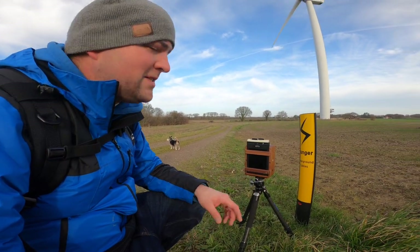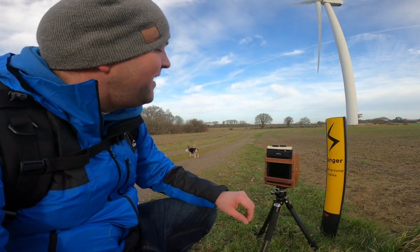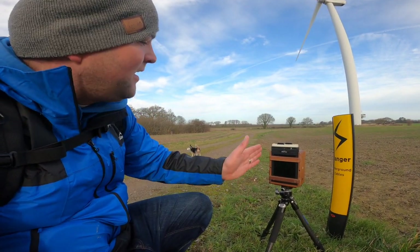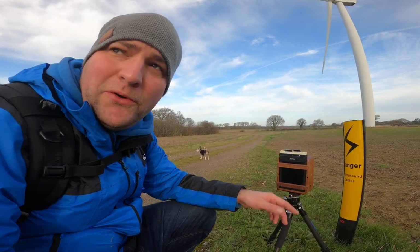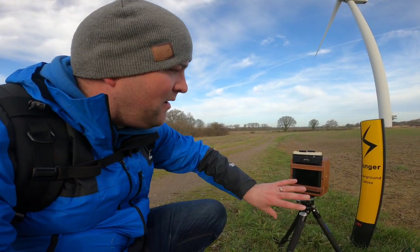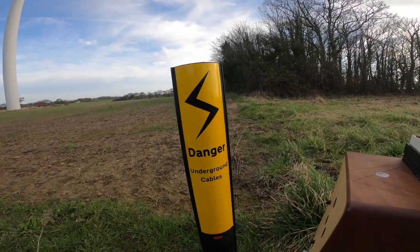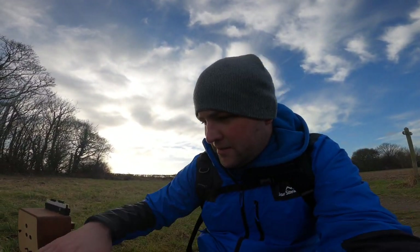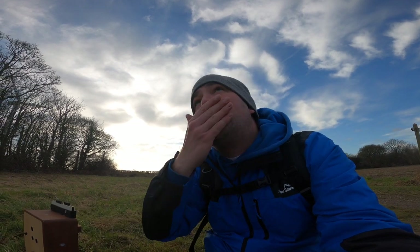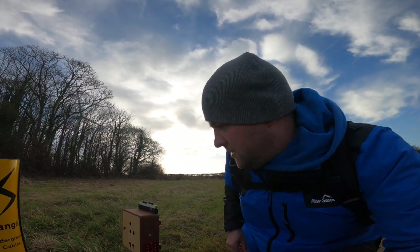I've come across this nice little yellow sign with 'Danger Underground Cables' written on it. Got it pointed directly at the turbine — hopefully I'll get that danger sign quite nice and close to it. Looking off down there, it should just squeeze into the frame. I'm going to use the rise pinhole again so I'm not getting too much of the foreground — I should get all the turbine. That'll be nine seconds.